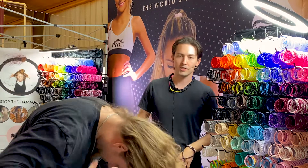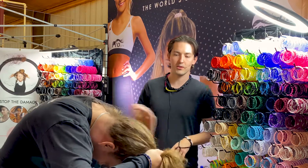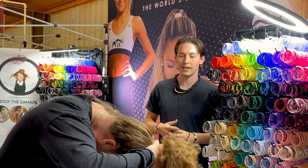Normally wear it. Just because his hair is so thick, we had to make it a little bit bigger. And you'll see here, whenever he wraps it the third time, it won't be super tight in his hair either.